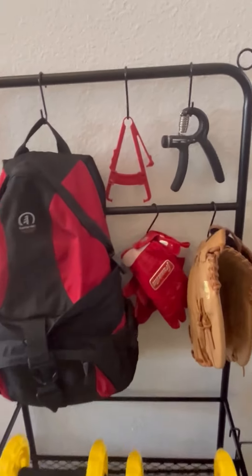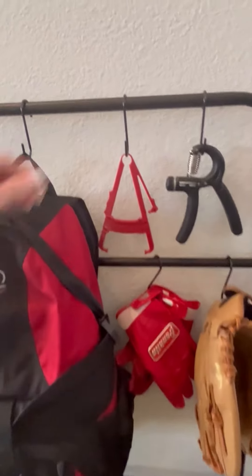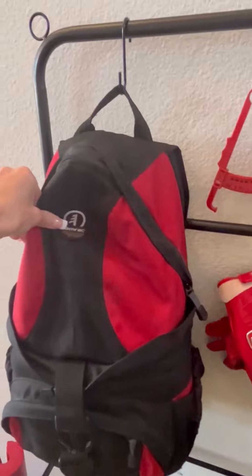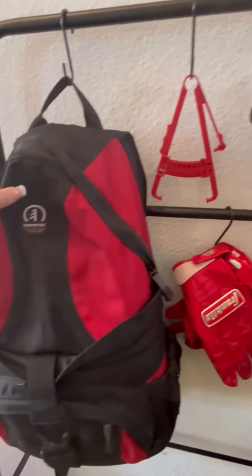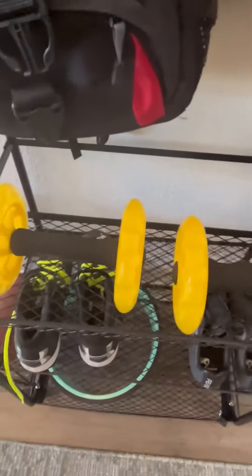We have these hooks up here where we have a different variety of things hanging from. You can take these off and move them. You can see it can hold something as heavy as a backpack full of stuff to a hand grip exerciser or whatever you need in between. It has three different levels of racks.